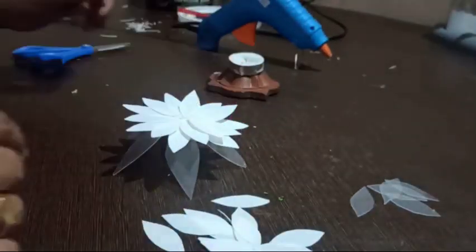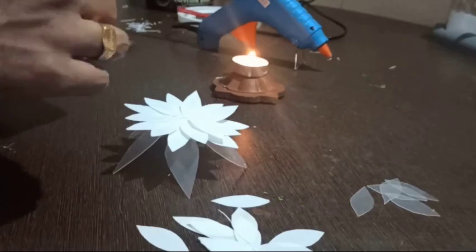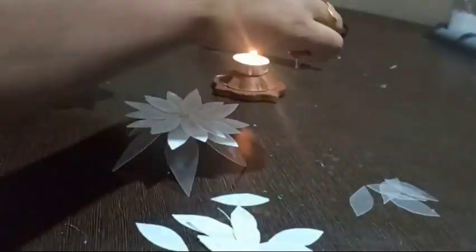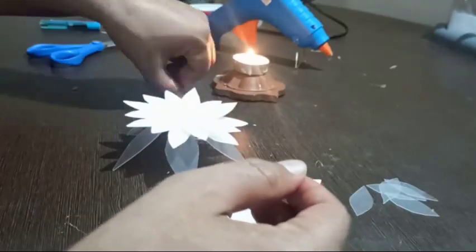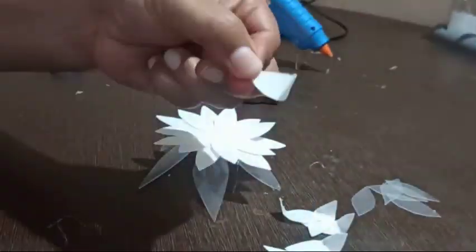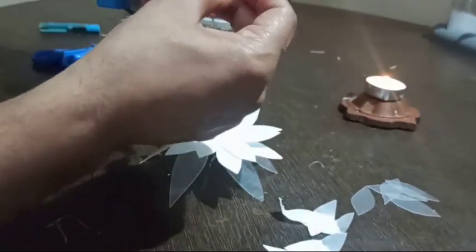Similarly, do the same for the rest of the petals — just folding and heating. Now stick each folded petal to the flower base one by one using a glue gun.